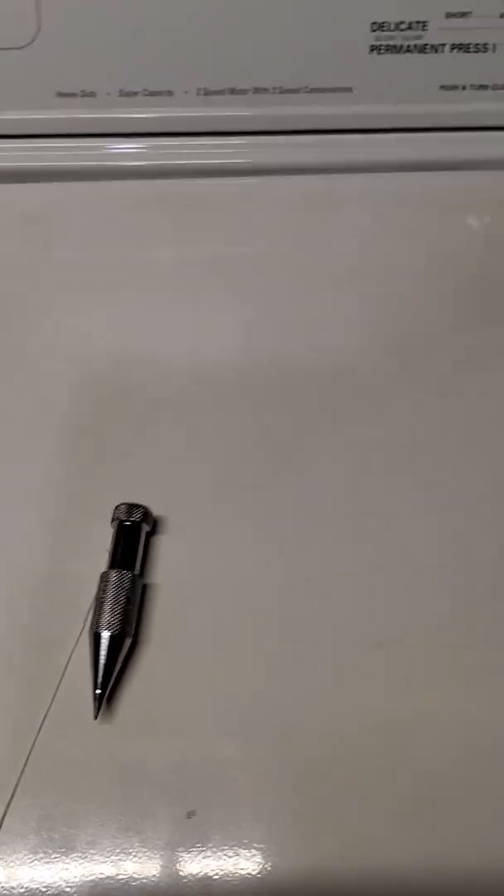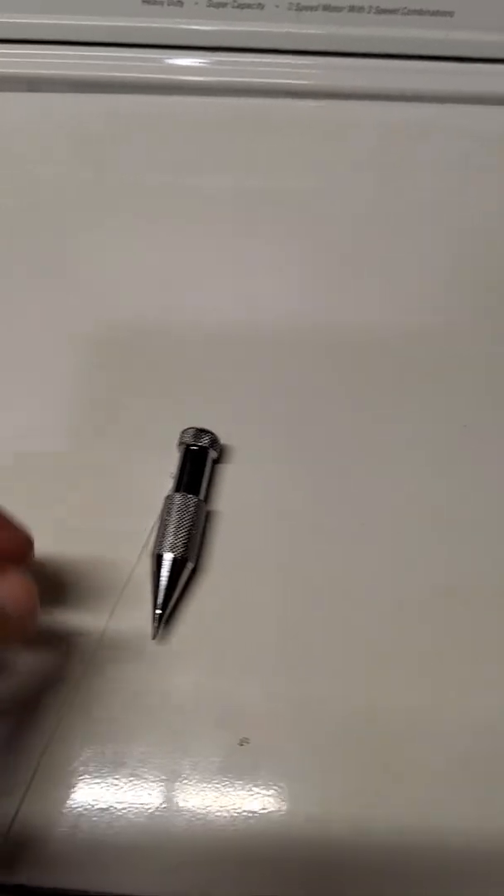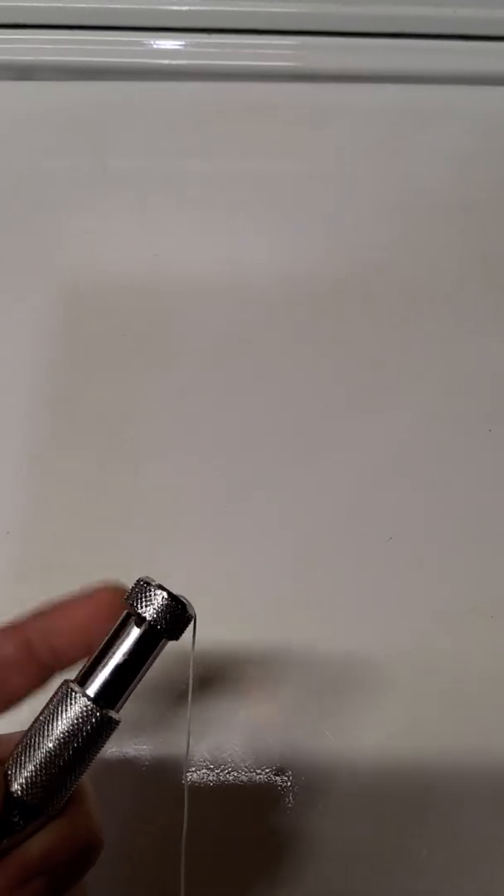Hey guys, just a quick video on how to properly tie a knot in the Harbor Freight plumb bob. I've seen a lot of guys tying loops and hooking around this top edge and then hanging it. That's not the way you do it.